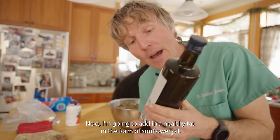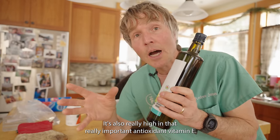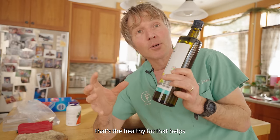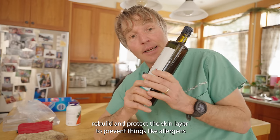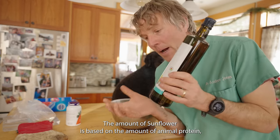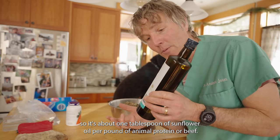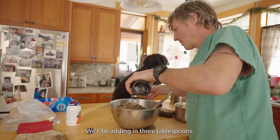Next I'm going to add in a healthy fat in the form of sunflower oil. It's a great balanced omega-6 and omega-3 fat, and it's really high in the antioxidant vitamin E. It's also one of the most important skin oils — it's a natural ceramide that helps rebuild and protect the skin layer, preventing allergens from penetrating. The amount is about one tablespoon of sunflower oil per pound of animal protein, so with three pounds in here, I'm adding in three tablespoons.